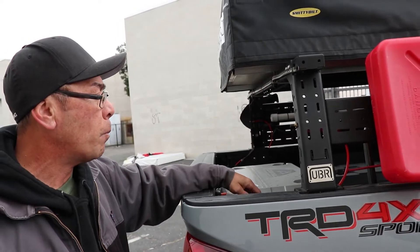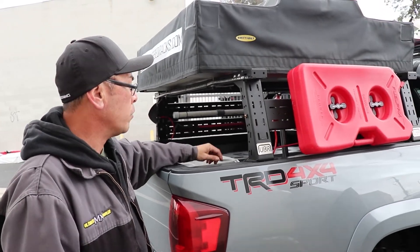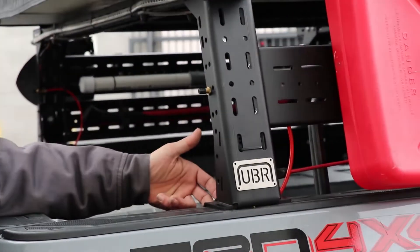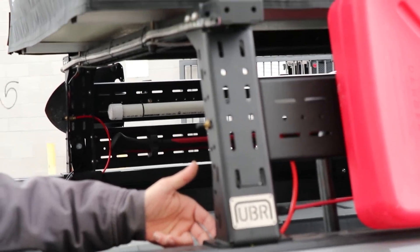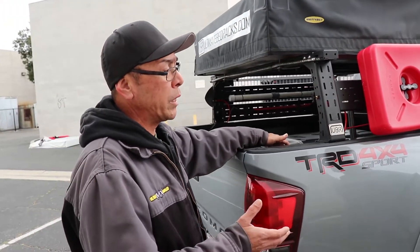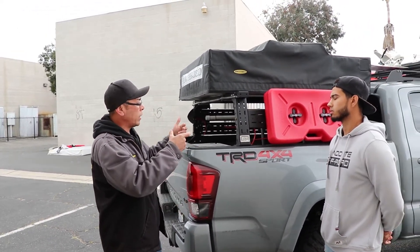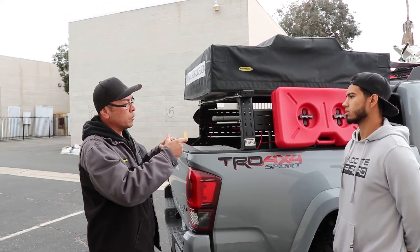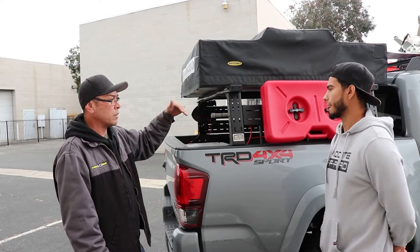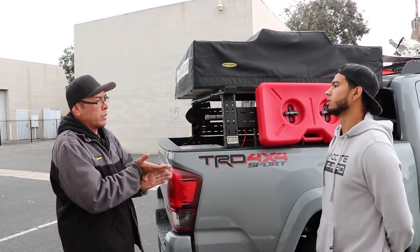Two bolts in each corner hold everything down. For standard bed rails, we have pre-cut holes on the top and an additional mounting point on the inside. We use what we call pinch plates — they're already drilled and tapped, and they line up with those holes. You do have to drill holes in your bed rail: four on the top, two on the side.